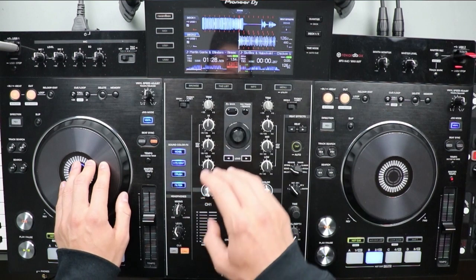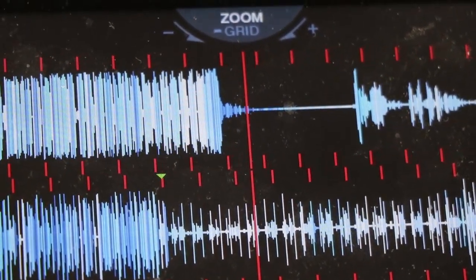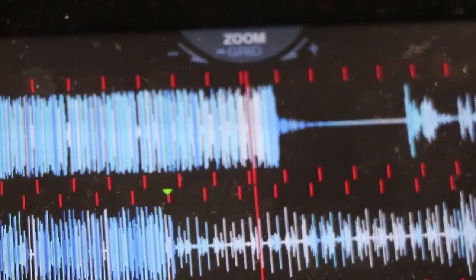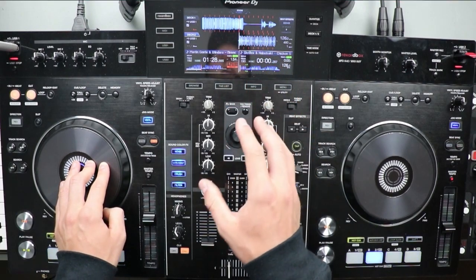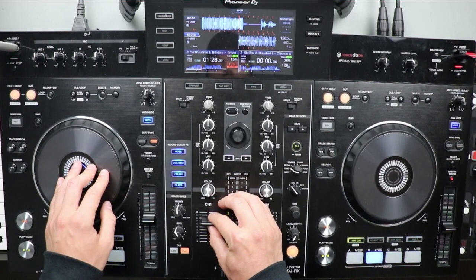Before we get into it, there are a couple things you need to know. When you're doing this technique, you need to have a track that doesn't really have any continuation after the drop — or after the drop it kind of goes silent. In this track, the Martin Garrix and Blinders 'Breach,' right when it gets to the end, as you can see on the waveform, there's really nothing happening except that sub impact at the end. For around four bars, there's nothing happening. So that's the kind of track you want to be looking out for.